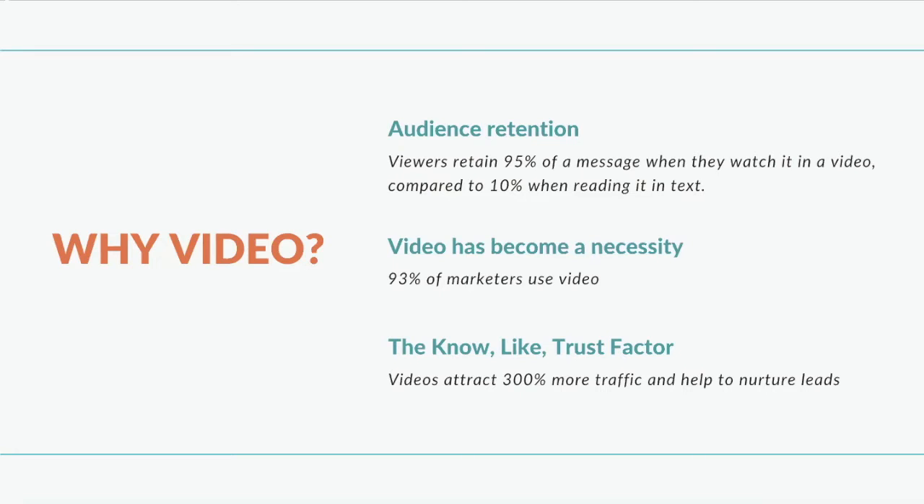Video has become a necessity when it comes to marketing. In fact, 93% of today's marketers use video in some way, shape, or form. And lastly, but I think the most important, is the know, like, trust factor. Videos attract 300% more traffic and help to nurture your leads. If your leads are seeing you on camera, the know, like, trust factor comes a lot faster.